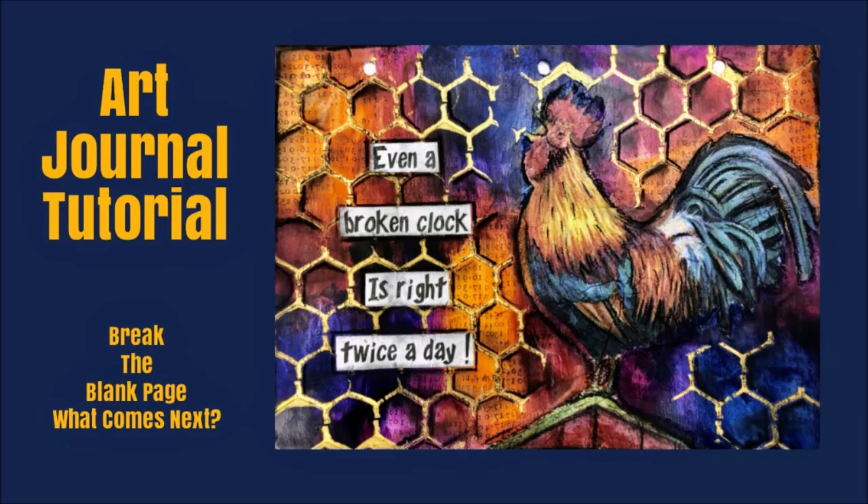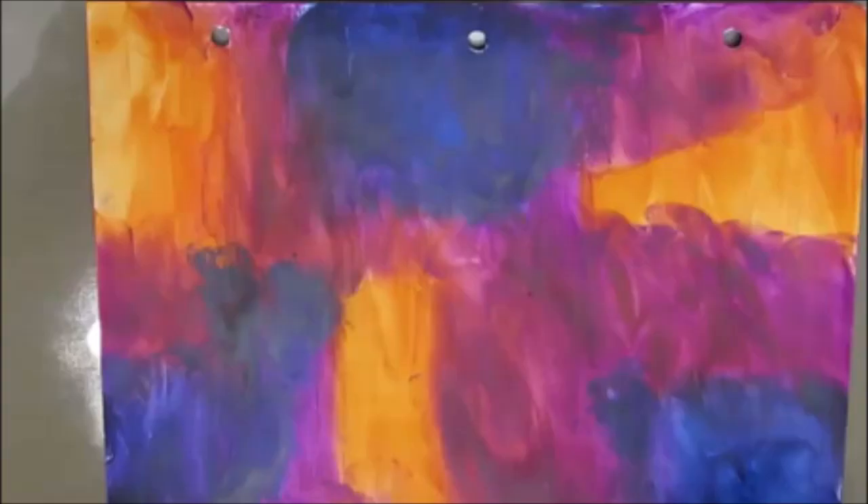Hi everybody, Creative Katie, Karen Virtual here. Welcome to my channel and art journal tutorial. This one is part of the Break the Blank Page, What Comes Next series. I'll put a link to the Break the Blank Page video in the iCards in the top right-hand corner.